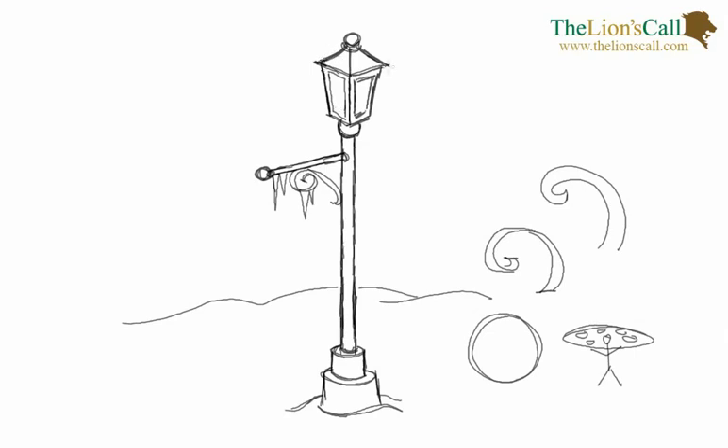Now we're going to decide where our light is coming from. I'm going to choose an area up here to be our sun. Since the sun is up to our right, we're going to cast our shadows down on the left side. So we'll go ahead and add some cross-hatching on the left side of our lamppost — any kind of shading you like — just a little bit on the top because it'll be catching most of the sunlight.